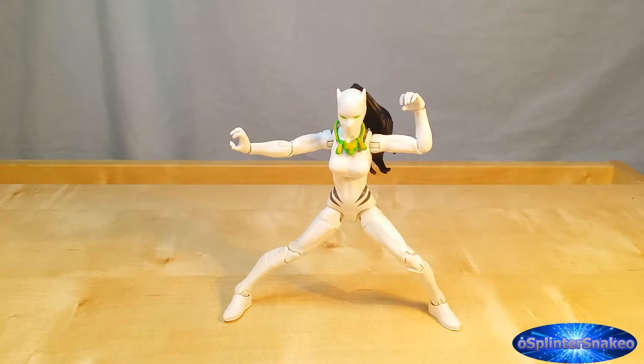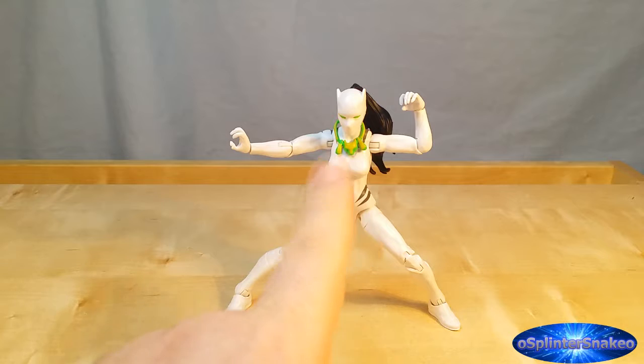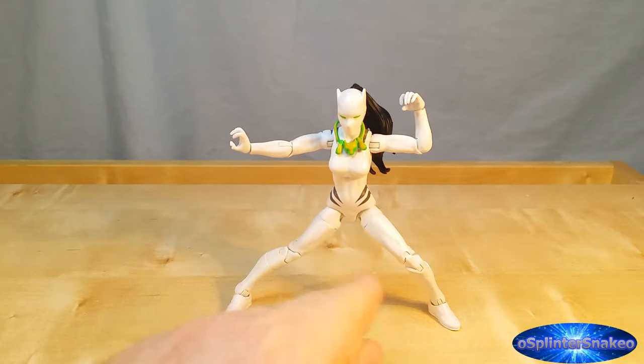The more I'm posing her around, the more I'm struggling with the limitations of this body mould. These hips are really frustrating, as is the limitation of the ab crunch. This is supposed to be a very agile, superior martial arts character and she can't even bring her foot past the height of her knee. I still do like her, but I definitely think some alterations might be required. I might post a video if I do choose to do that — I know some of you out there enjoy my customs. After I complete this wave, I am hoping to get into some custom work. So stay tuned for that.